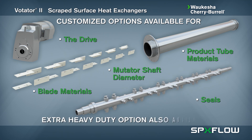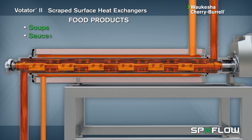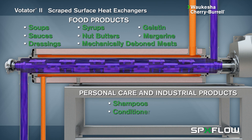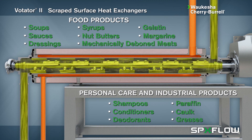An extra heavy duty option is also available to heat or cool products with viscosities up to 1 million centipoise. Votator 2 scraped surface heat exchangers are used in the continuous processing of many different pumpable fluids or slurries, including many different types of food products as well as personal care and household products.